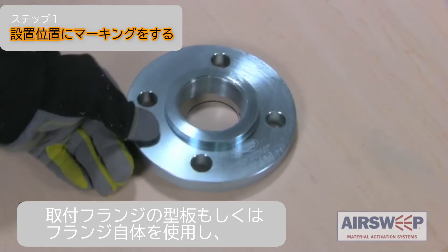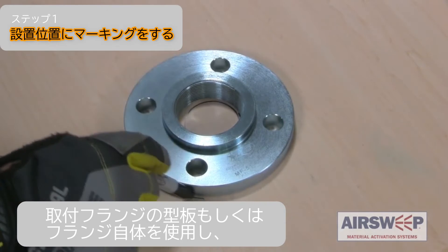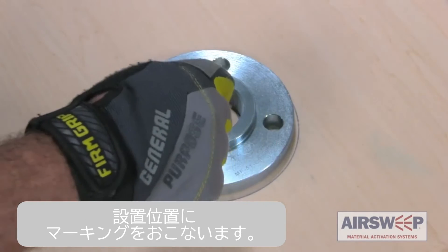Step 1. Mark the installation location by using a template of the mounting flange or the mounting flange itself.